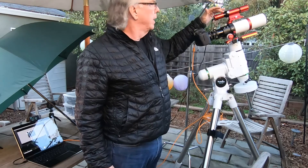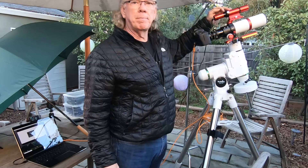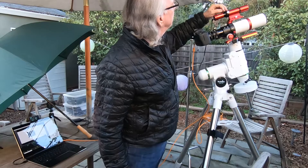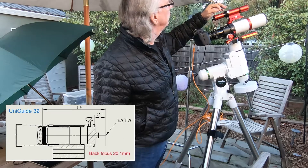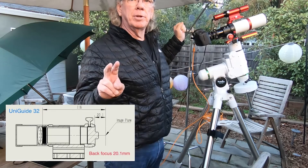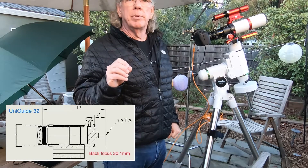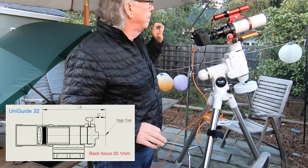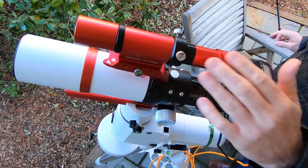One is the back focus distance, which I understand on this guide scope might be from this flange here to the image plane — where the sensor is — and I believe that needs to be 20 millimeters. I'll confirm these things, but I had it set at 20mm, and this is kind of where it's at.